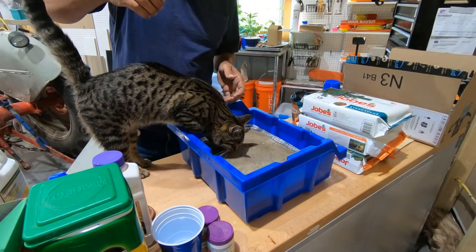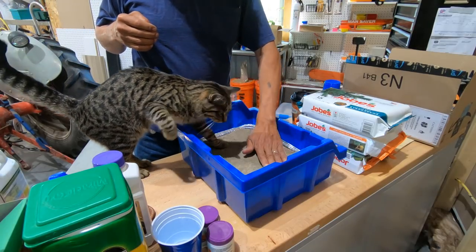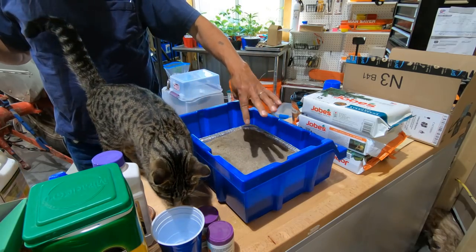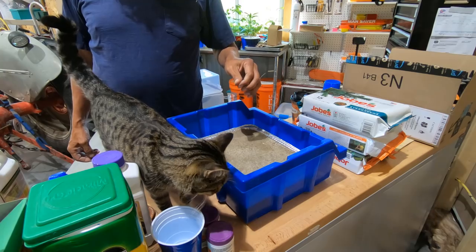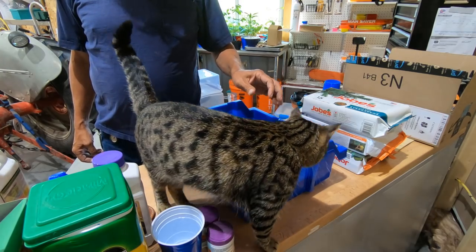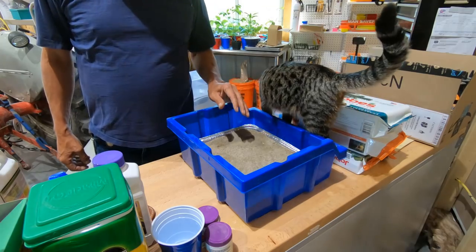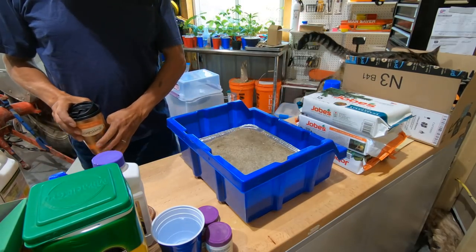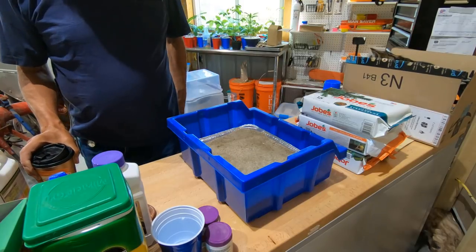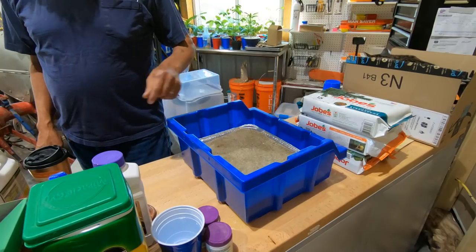There's the cat — get out of there, honey. No peeing in my lilac stuff. She's drinking my water and she wants to pee in my bedding mix. Let's mix up some juice to wet this and then we'll go take the cuttings.